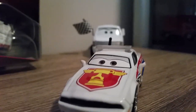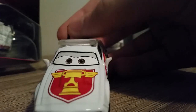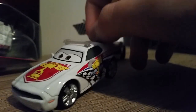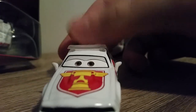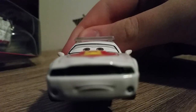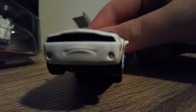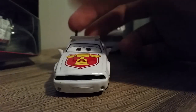We've got the Piston Cup logo on the hood with a red background, and a photo of the Piston Cup on the hood with red around it and a white stripe. He's got grey eyelids and a sort of stern expression, with a grill — I forgot what those things are called, so please let me know in the comments.